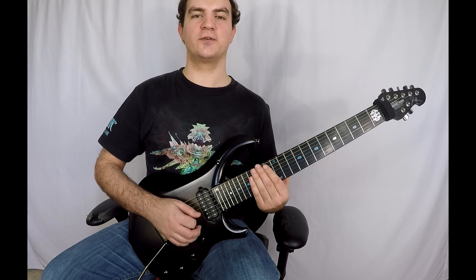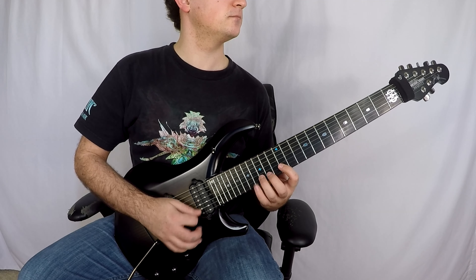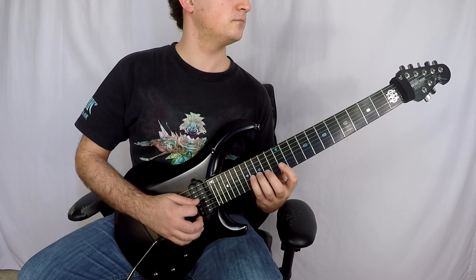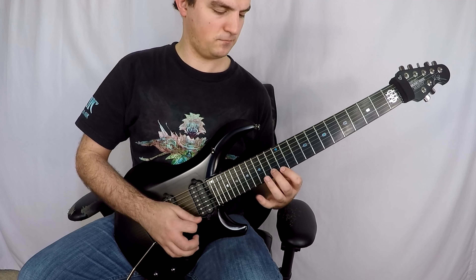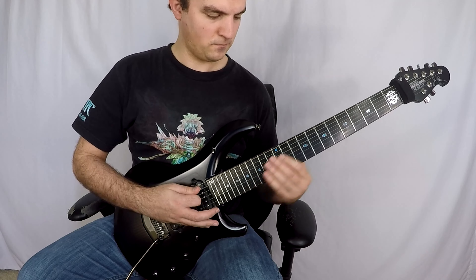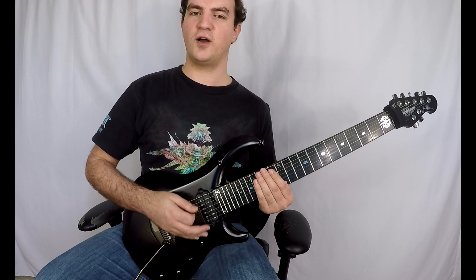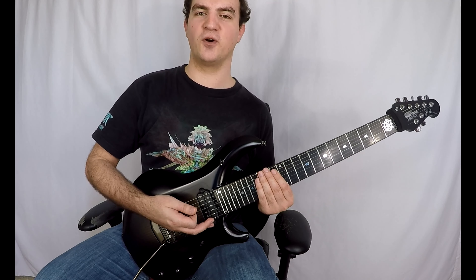Here's what was written in the original book. As you heard, there are several wrong notes in there, and the pull-offs in the last measure — while they're a small detail — make a big difference in being able to play this part at full speed.